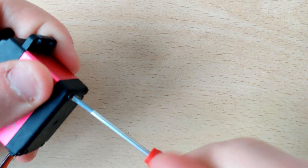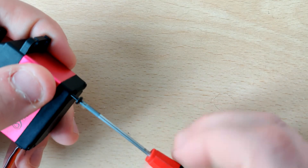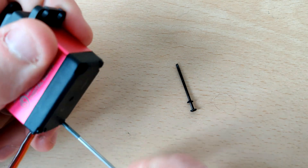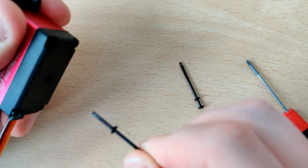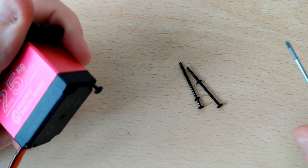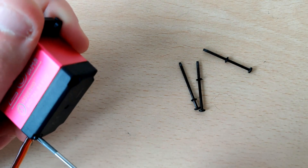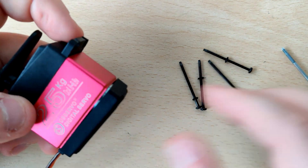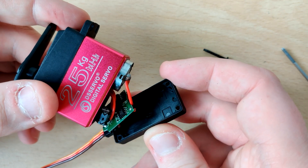I'm just going to take these four screws out of the bottom. It's a good thing this is a fairly large and hefty servo — some of these smaller plastic 9-gram servos I'm using for the rest of the plane, I think those are just clamped or glued together so you can't really take them apart without breaking them. This larger servo actually just has four long screws in it, and that's probably the only thing that held it together. Looks like the bottom already wants to come off — and there's the electronics.